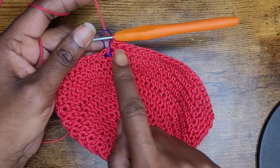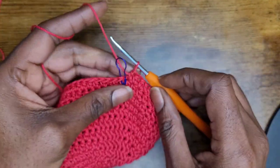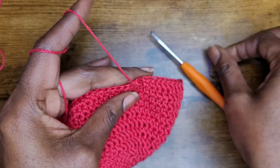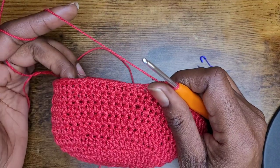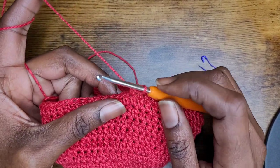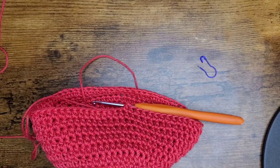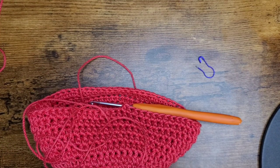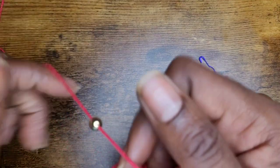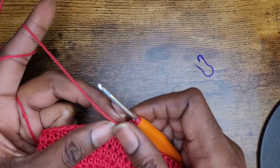I now have my twelve rows of half double crochets — again you should have 66 going all the way around. Remove your stitch marker. Now we're going to start incorporating our beads. I'm going to start the first row with five stitches in between each bead. I have my beads adjusted so they slide properly up and down the yarn. So now I'm going to begin with my first bead — it's going to start in the first stitch. Go ahead and yarn over, pull your bead up, yarn over again, and go right into that next stitch with your hook.